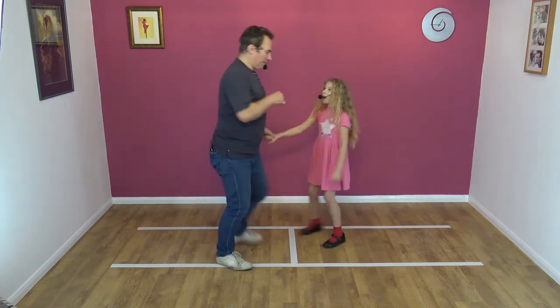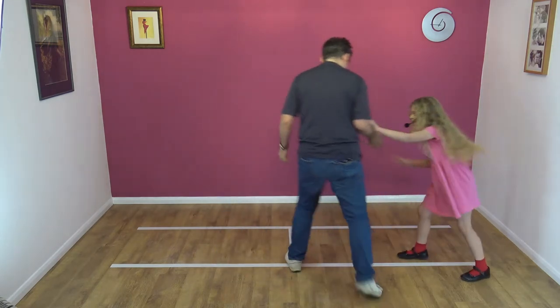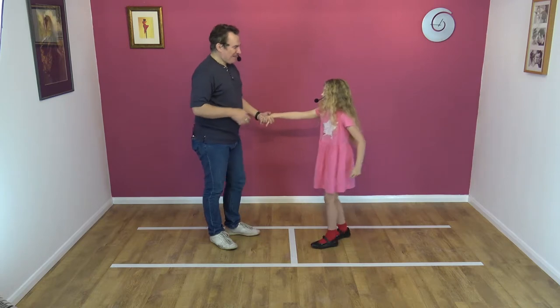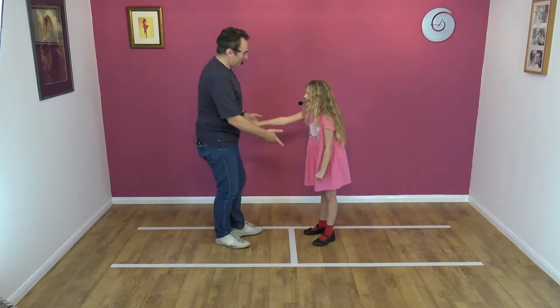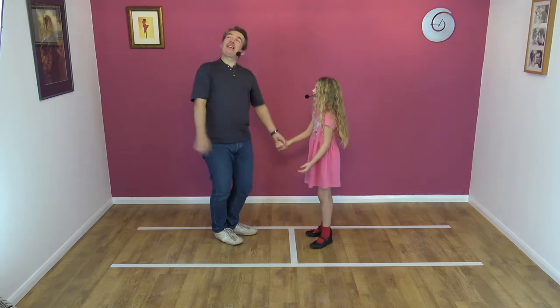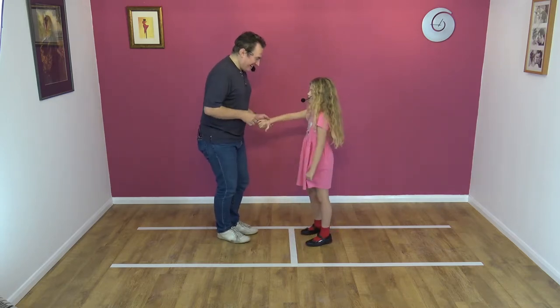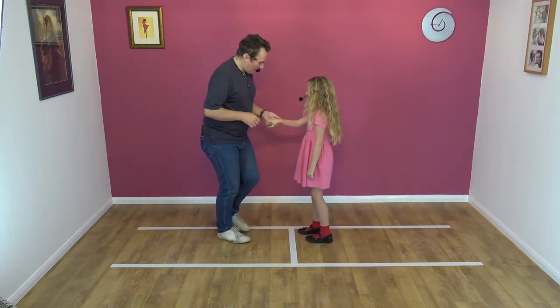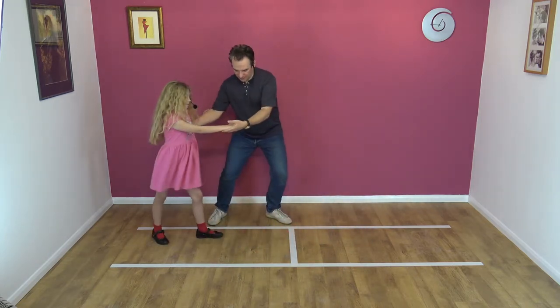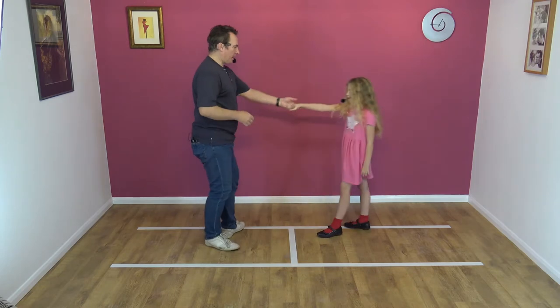Let's do it from the other side. No — I win this battle, I win. Okay, one more from this side, and then we have to do it from the other side. No, because the guys can't see. They can see. Ready? Away. Collect. Twist. Hit. And away. Good.